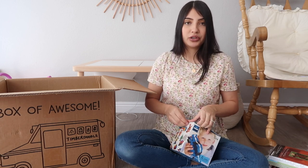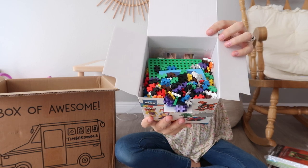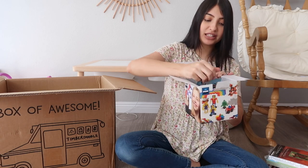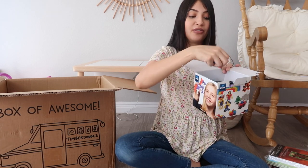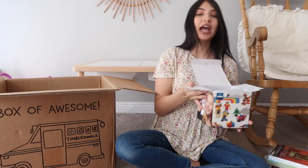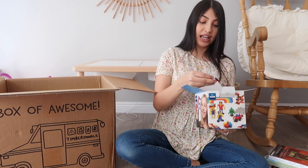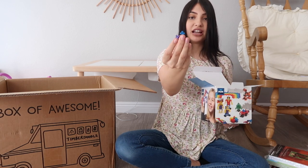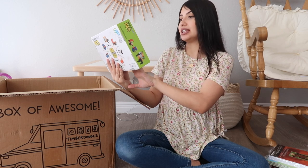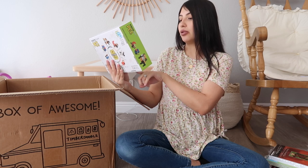The blocks kind of look like little tiny puzzle pieces - there are 1,200 pieces in here, so I'm going to have to be very careful with these because they're really tiny. I do have a two-year-old who sometimes puts things in her mouth, and I am pregnant, so I'll probably store these in a container. The next thing looks like another building set - this is a Robotics Play Pets motorized and reconfigurable robotics kit.